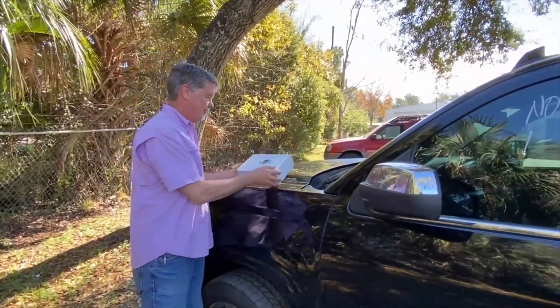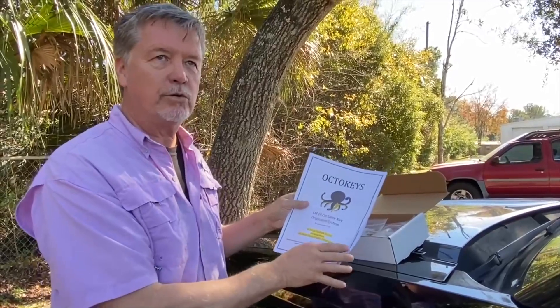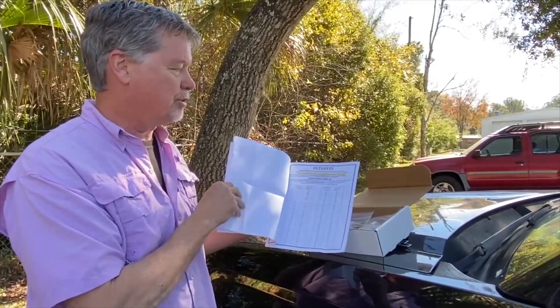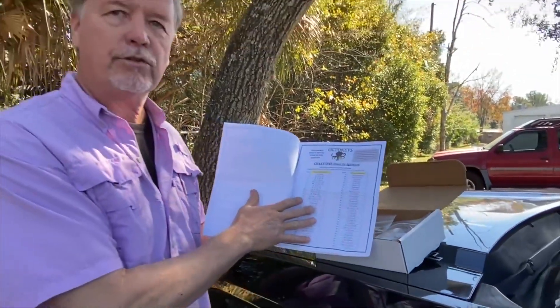Here's what you get with it. You'll get a set of instructions — it's very important that you read and understand them. Inside the instructions are some charts, and once you follow the instructions, these charts will help you originate a key for the truck.